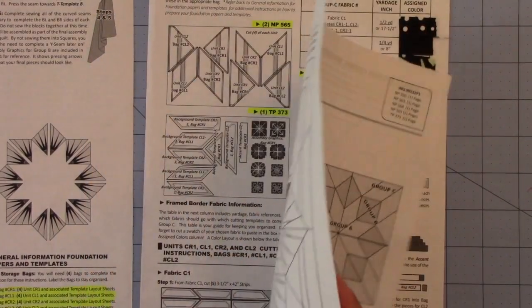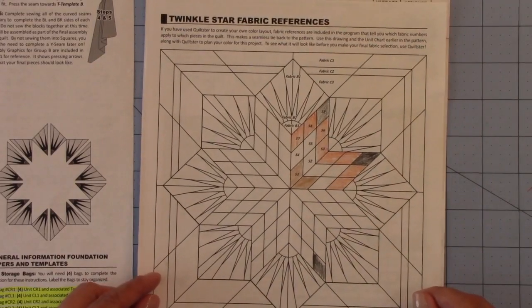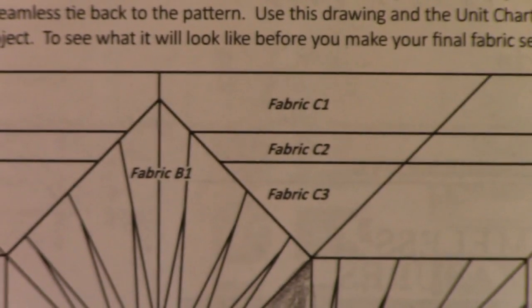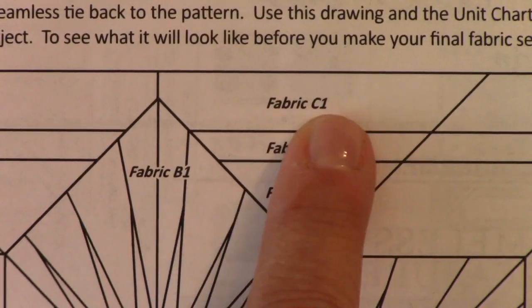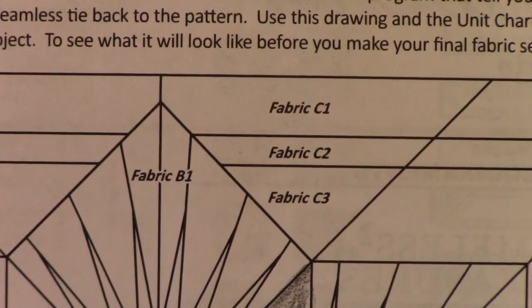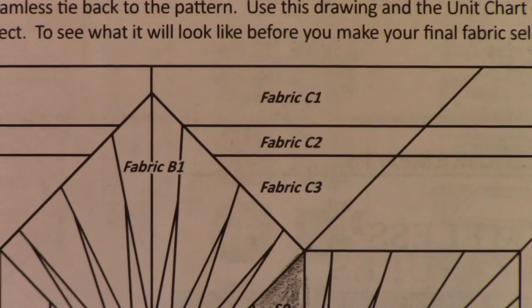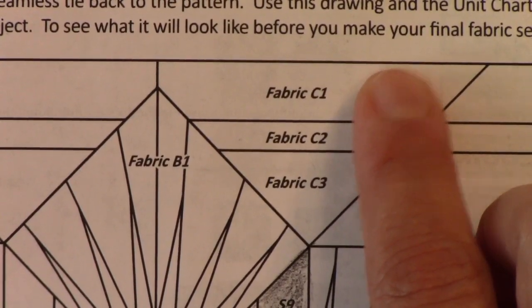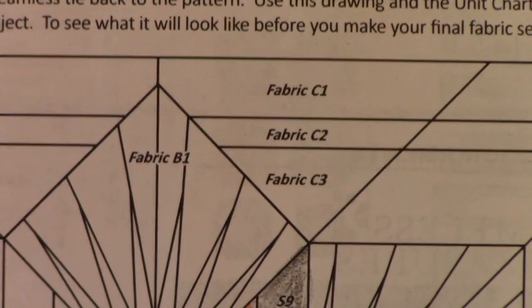Now let's turn this over. I've drawn and colored in here, but we'll get to that in just a minute. This is your line drawing, shown on page 15. You'll see that this drawing also has fabric C1, C2, and C3 listed in the drawing, so you know exactly where those fabrics are. So if you had colored your diagram and wanted to match the fabric, C1 was a certain fabric and you know which one it is.